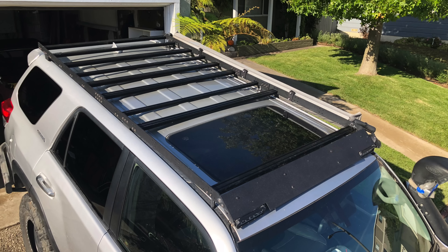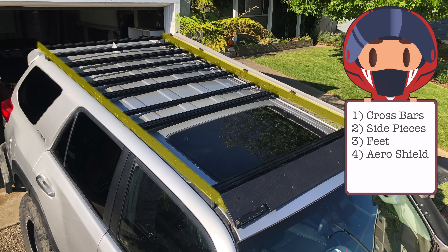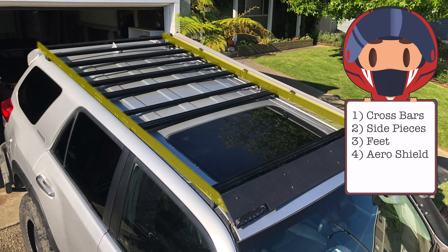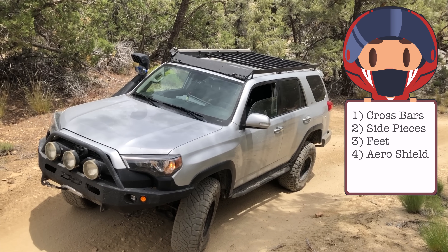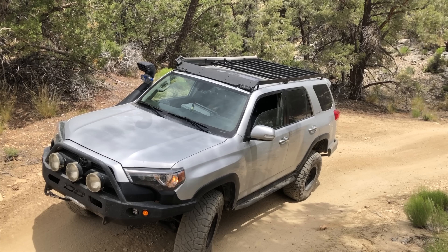There are basically four things going on here. We've got the aluminum crossbars, those are attached to the side pieces. The side pieces are attached to the four feet, and the feet attach the whole thing to the roof of the vehicle. On the front we have this aero shield that probably won't help aerodynamics very much, but it looks cool with some lights on it.